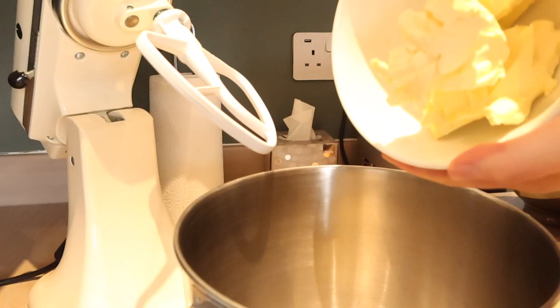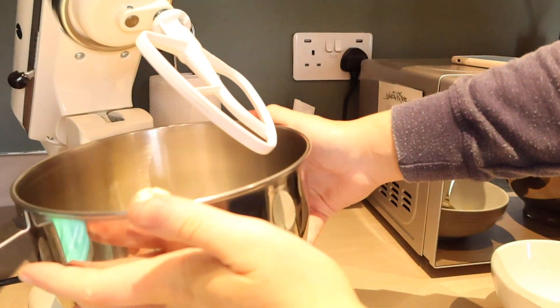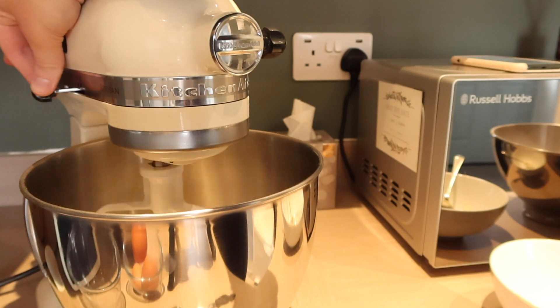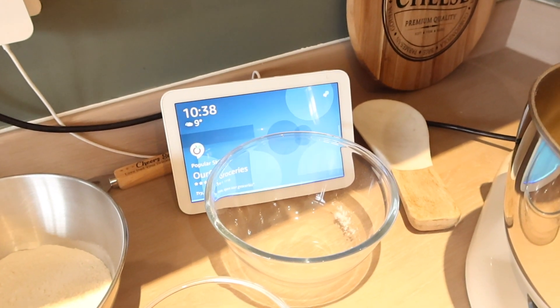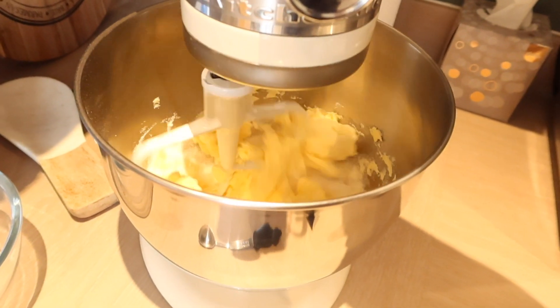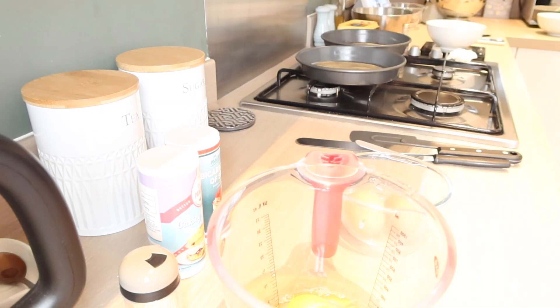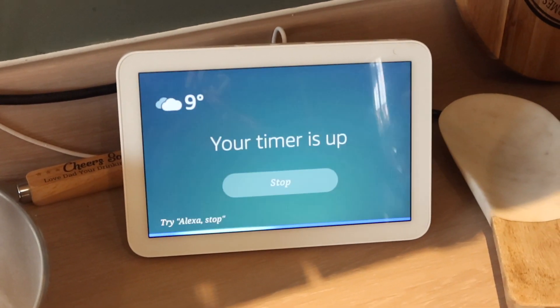So first of all I'm just going to pour my stork into the bowl. Next is the caster sugar and then I'm going to beat that for about five minutes — on a low speed to start but then quite high — so that mixes nicely together. So now the butter and sugar has creamed together nicely, that's been beating for five minutes.